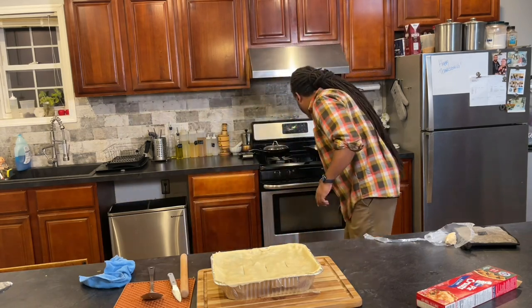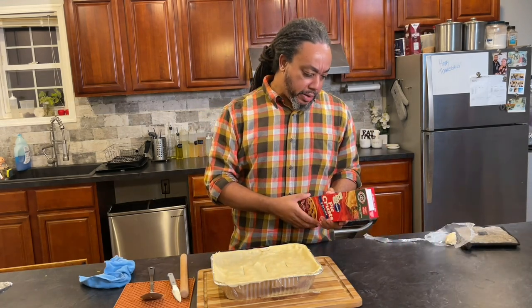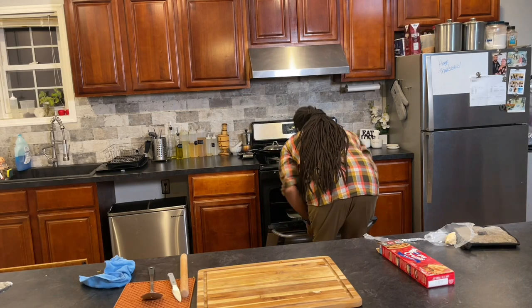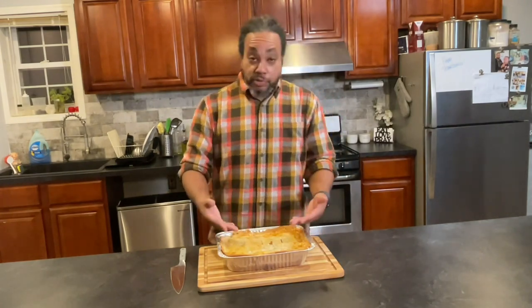Our oven is preheated to 425 and all we're going to be doing now is baking off this crust — everything else is going to get warm along with it. The instructions say 10 to 12 minutes. To get a more flaky and golden-brown looking crust, it actually took a little bit longer than that, maybe because the crust is sitting on top of the filling. So it was closer to 15 to 20 minutes. Things don't always go according to the box or the plan, so just adjust and adapt. Keep checking to make sure you're not burning it, but to get a nice golden-brown result all over, it had to stay a little bit longer than I thought.